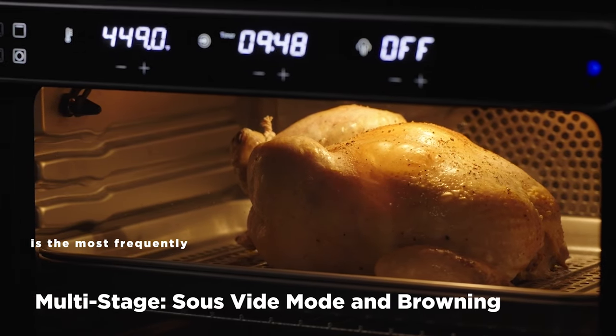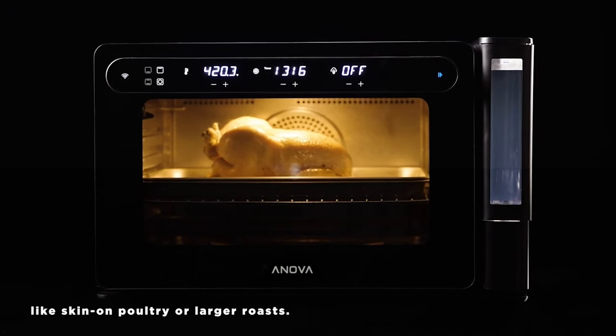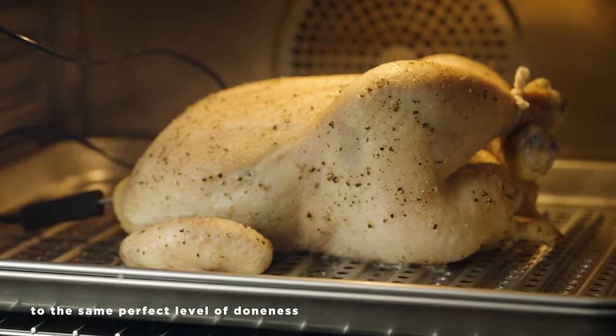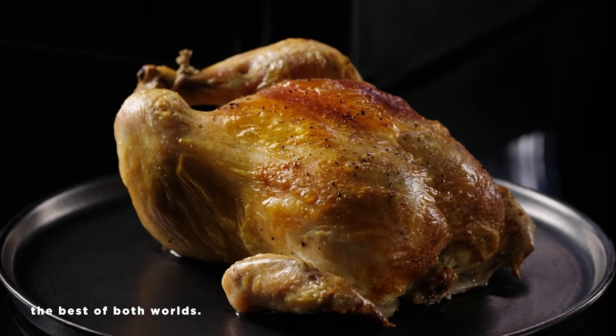Sous-vide mode and browning is the most frequently used multi-stage cook, and for good reason. It's amazing for things like skin-on poultry or larger roasts. Stage 1 cooks your food to the same perfect level of doneness all the way through, while Stage 2 brings color and texture to the outer layer — the best of both worlds.